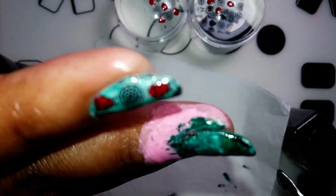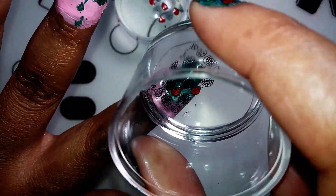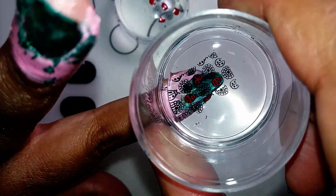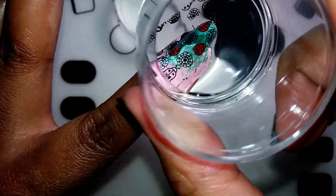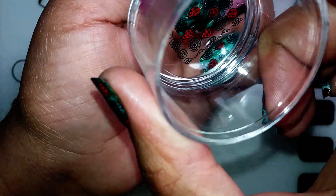Now I'm going to be stamping on my ladybugs. I didn't put on a bit of clear top coat because I didn't want my design to smudge, and because my background was still a bit tacky, the design stuck on there really well. So I was pretty happy about that.